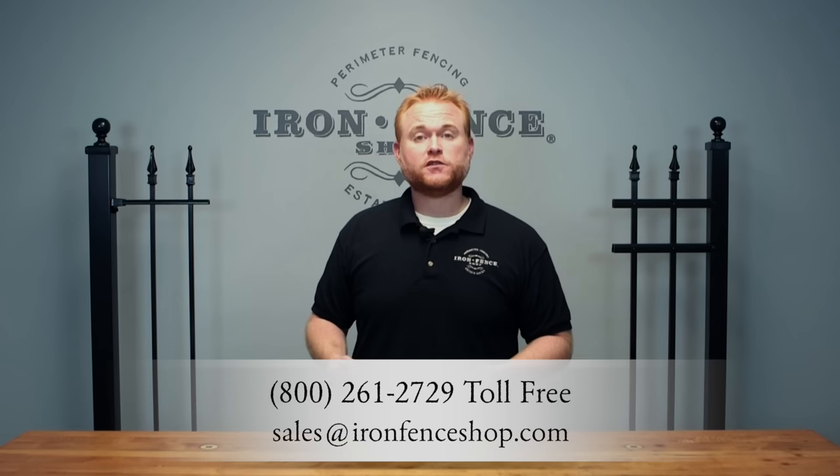I hope this video has helped educate you on what to look for in a quality driveway gate at a reasonable price. We know you have a lot of options out there, and we want you to know that our Stronghold Iron and Infinity Aluminum driveway gates are the highest quality at a reasonable price. If you have any questions about driveway gates, wanted to make any comparisons, or just had general questions, give us a call at 800-261-2729 or shoot us an email at sales@ironfenceshop.com. We look forward to hearing from you.